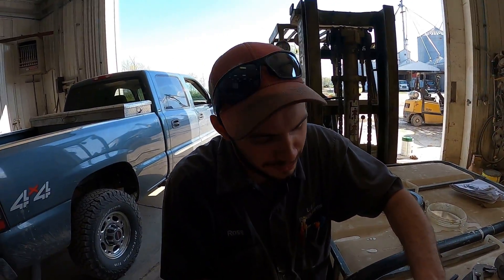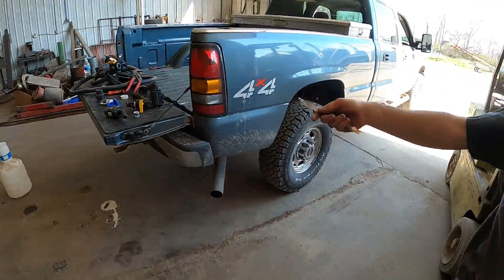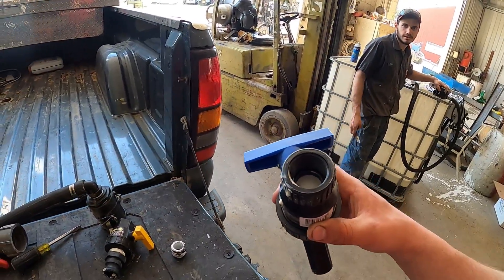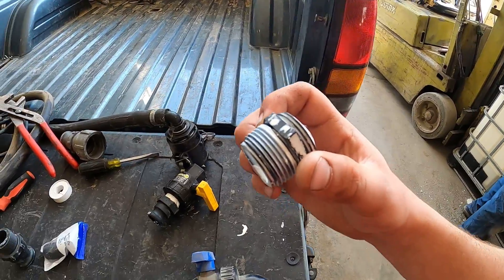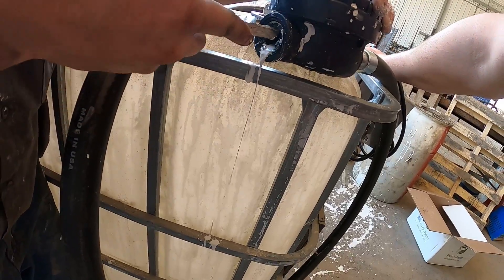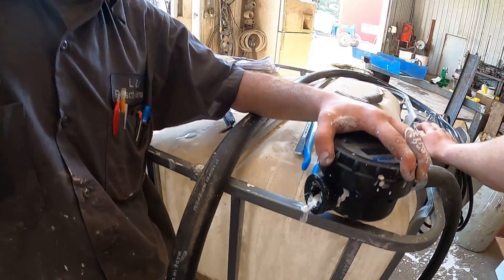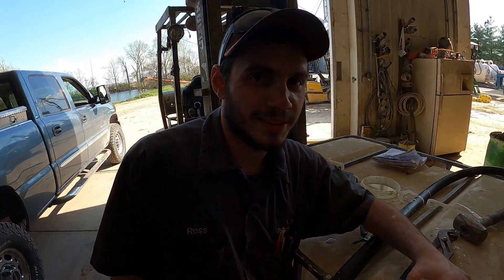Ross, did you destroy a brand new pump already? The pump doesn't work so it's broke. It's been a rough day — after my truck breaking down and all this. Do you want some help? Yes please — all right, I'll help you out a little bit.